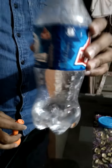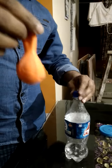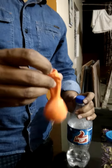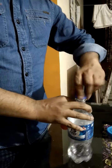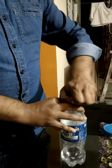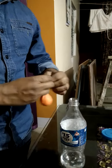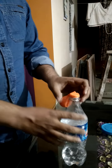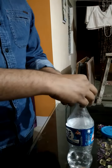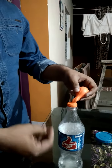I have vinegar here in this bottle, and I have some baking soda in this balloon. Now I am going to mix both. First, I close the mouth of the bottle with this balloon, and then I will pour all the baking soda into the vinegar. Watch what happens.